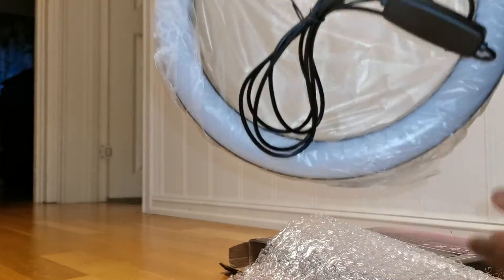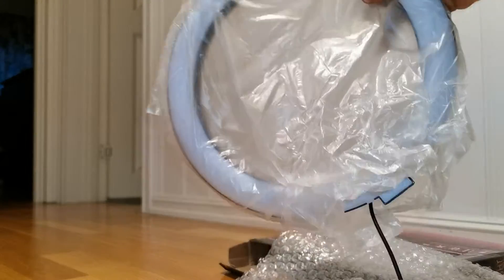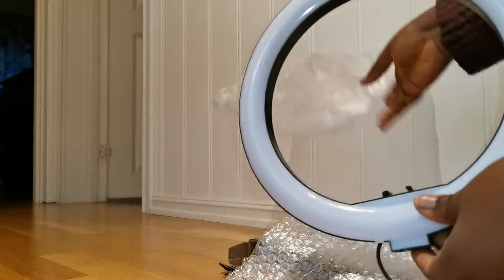You can see the box here — it's the ring fill light. This light has three different colors, and I'm going to show you how it works.